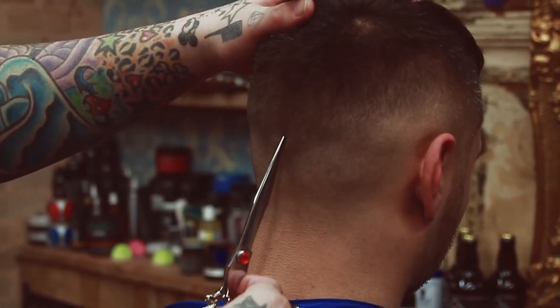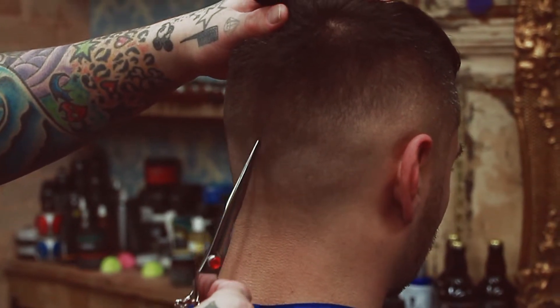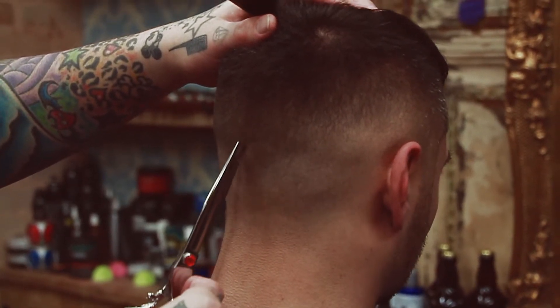Use picking to blend any heavy weight in the fade, and finish the neck with the foilers.